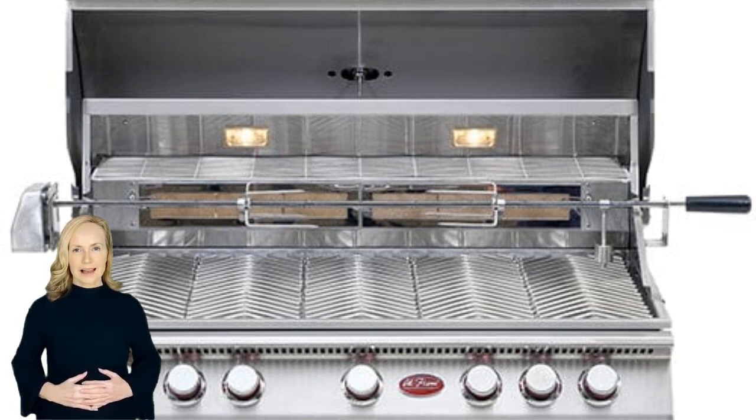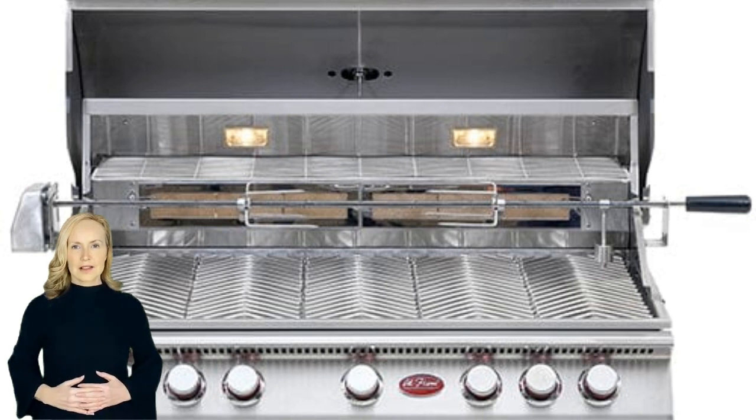Available in liquid propane (LP) or natural gas (NG), with exclusive heavy-duty Cal Flame knobs. This grill allows any burner to be switched out with an optional sear zone burner or smoke tray for enhanced grilling alternatives. Grill up to five burgers at once — makes it easier to grill outside and keeps meat warmer longer.